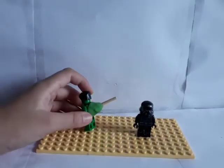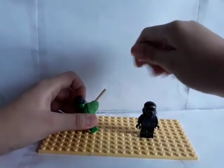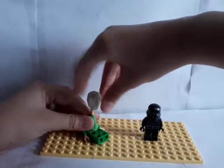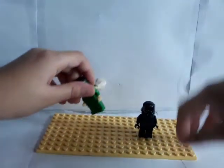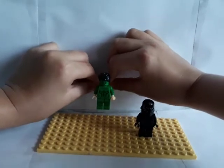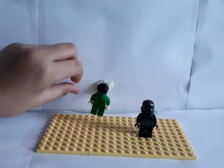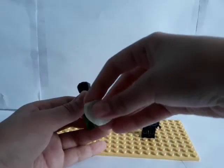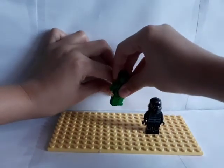Now you need clay that's the same color as the wall — you need white clay. If it falls the first time, you need more clay to attach it to the back. Let's do it a second time.